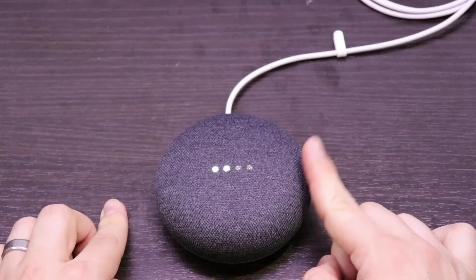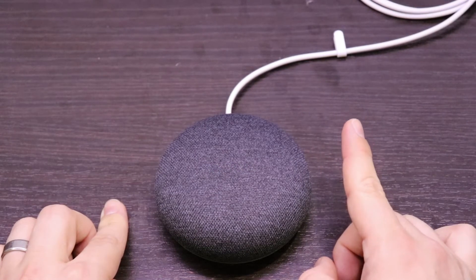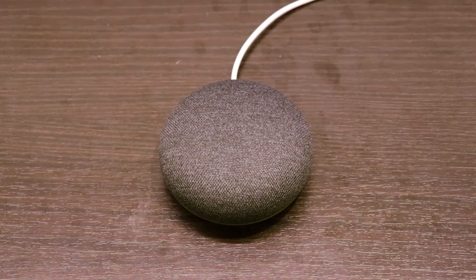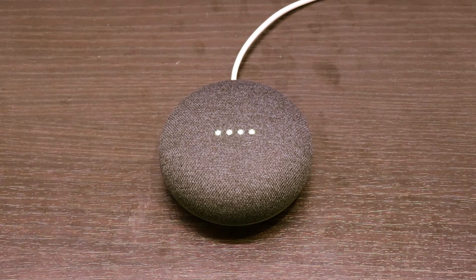Once it finished setting up, I tested the two volume buttons and started asking some sample questions. Hey Google, is it going to rain today? No, rain is not expected tonight in Germantown. Hey Google, add flour to my shopping list. Okay, I've added flour to your shopping list. I found that it supports several languages too. Hey Google, 今日の天気はどうですか? 今夜のジャーマンタウンは11度晴れるでしょう。ジャーマンタウンは現在11度晴れです。